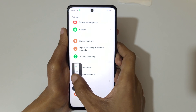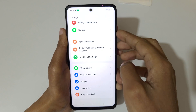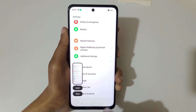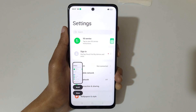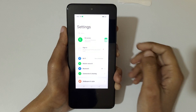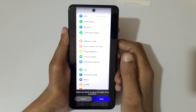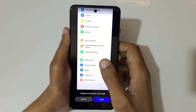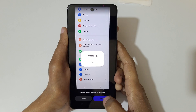The other method is to swipe down with three fingers — first go to the top, then swipe down with three fingers, and tap on scroll to take a scrolling screenshot like this. You can swipe up or down to adjust the length, or it will auto scroll. You can see it's already at the bottom of the page. Now tap on done to save this screenshot.